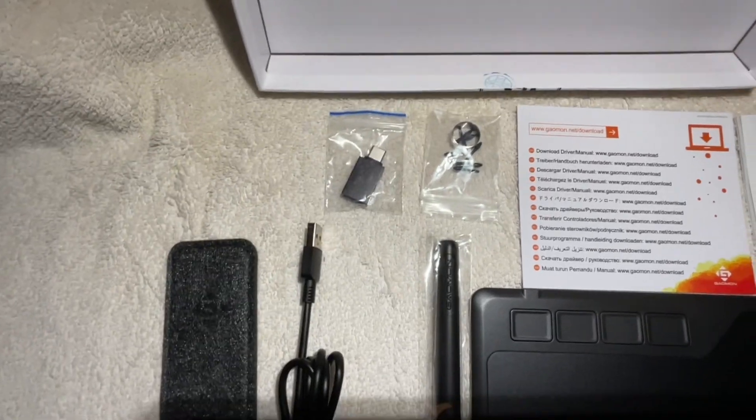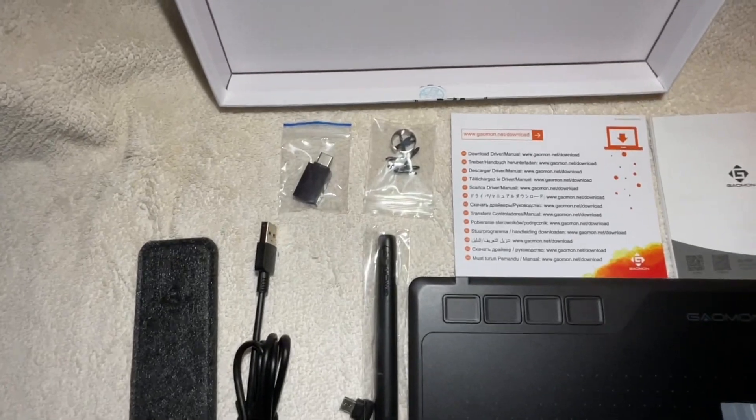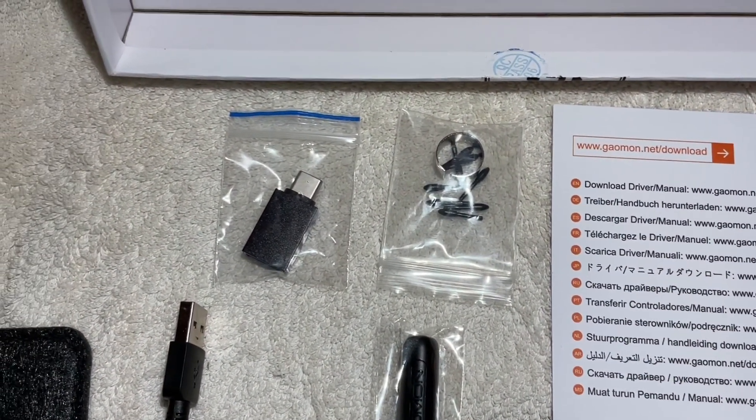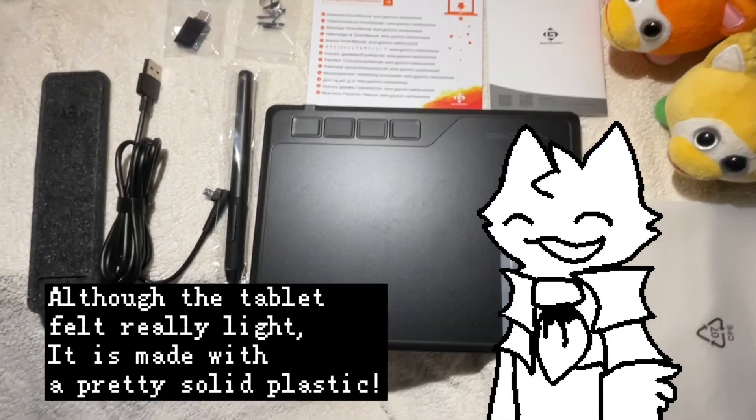The tablet came with a pencil with a cover, the pen tablet itself, a micro USB, an Android adapter, replacement nibs, and a quick start guide. Although the tablet felt really light, it is made with a pretty solid plastic.